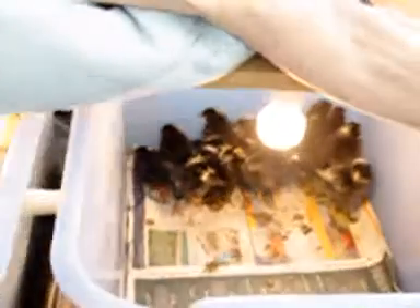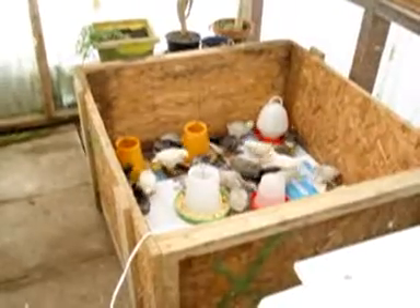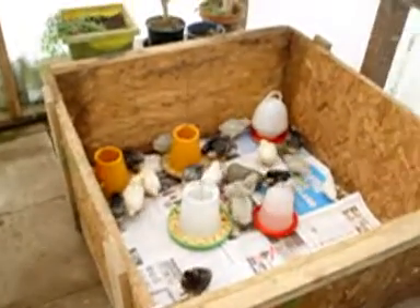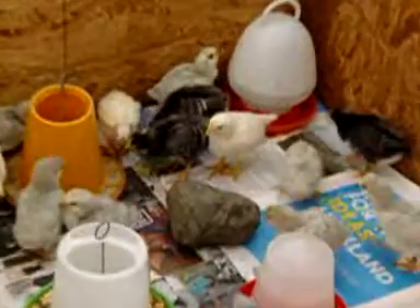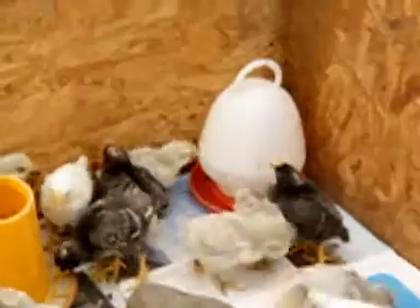After they come out of there and they're all eating and starting to want some exercise, they head over into this big box here where they can have lots of exercise. They've got rocks and things to jump on. The feeders change at this stage too.